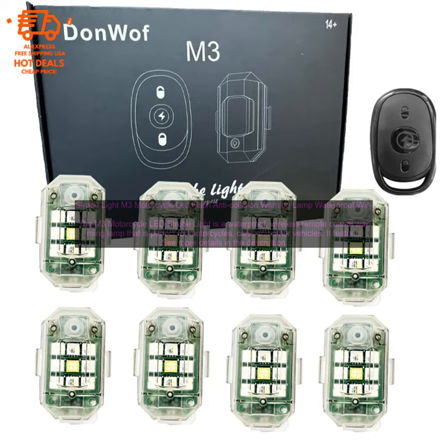The M3 Motorcycle LED Strobe Light is a waterproof, wireless remote control warning lamp that is perfect for motorcycles, cars, and other vehicles.